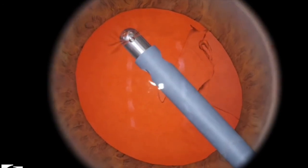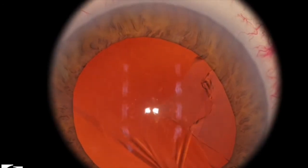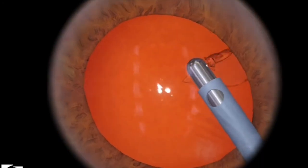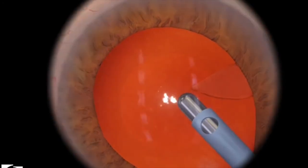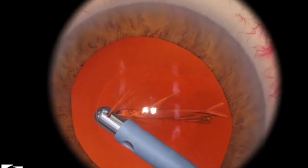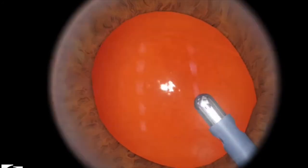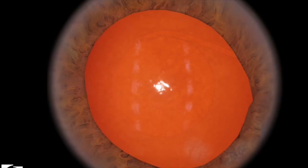Sometimes if you're not looking carefully, that can actually look like pieces of cortex that you want to engage. If you pull too much, you may cause a zonular rupture, or right there, a posterior capsule rupture. You can see that there's a rent in the back, right where the posterior capsule is.